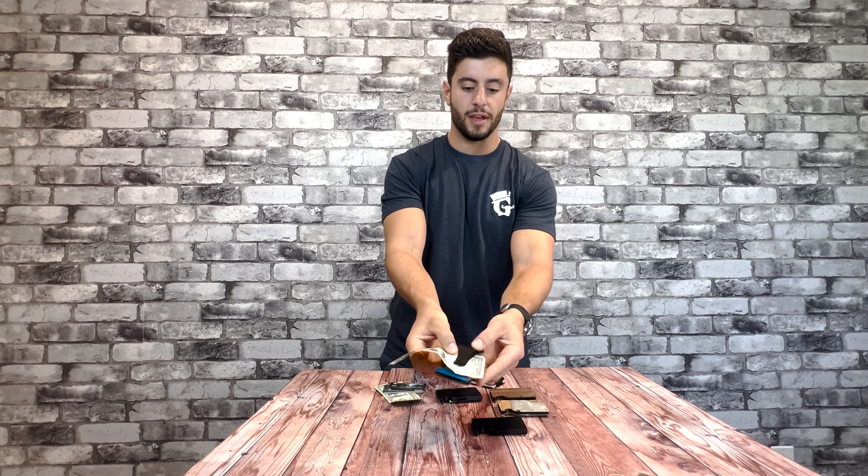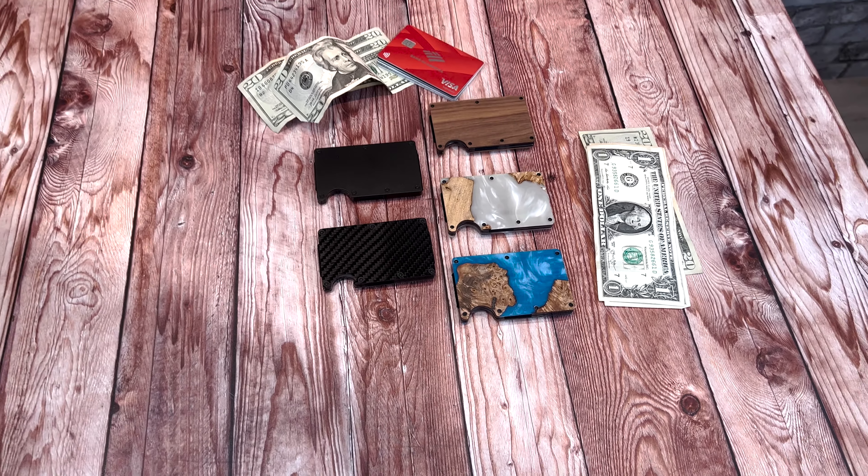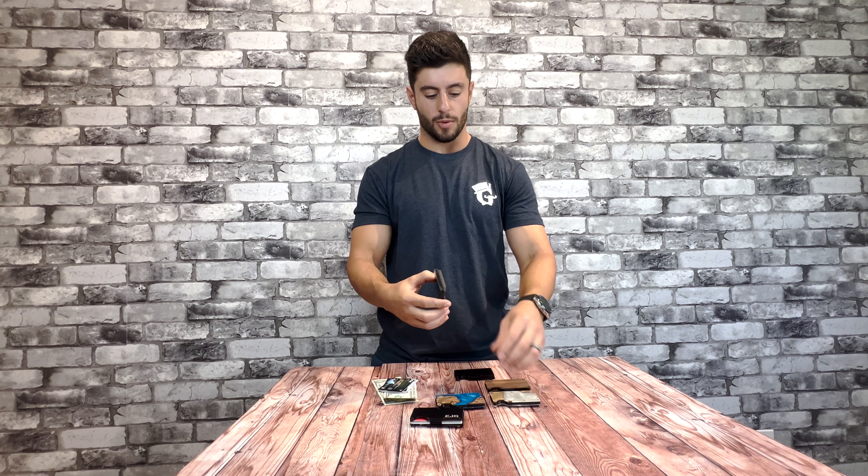These super slim wallets are fully customizable with your name or initials. On the black aluminum wallet, you can throw your initials right on the front. And on the resin and carbon fiber wallets, you can put your initials right on the money clip.